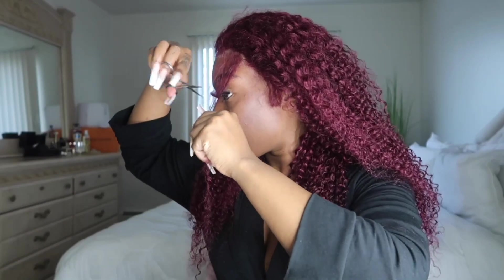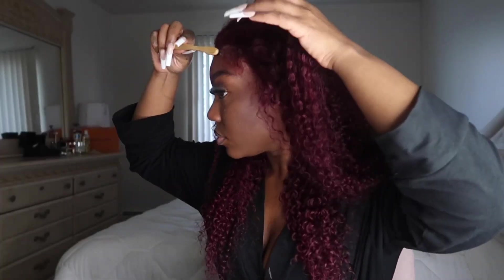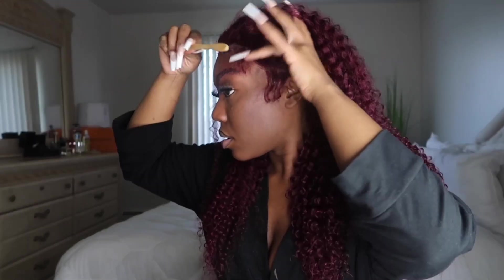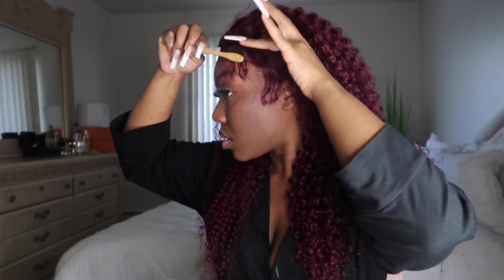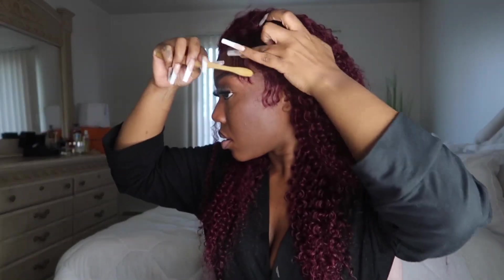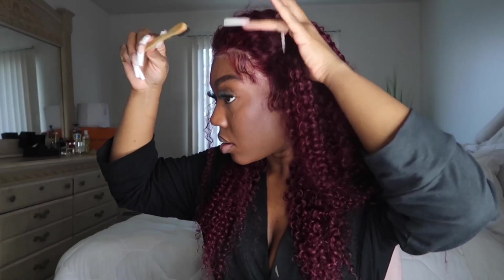Sometimes if your skin is sensitive it can react to the glue. Now as you can see, I'm laying down the baby hairs — they were really easy to pull out and lay down. The unit is already pre-plucked, but the deeper you get into the unit you may want to just pluck it a little bit to make the baby hairs look more natural coming out of the scalp. In this instance I didn't do that plucking.